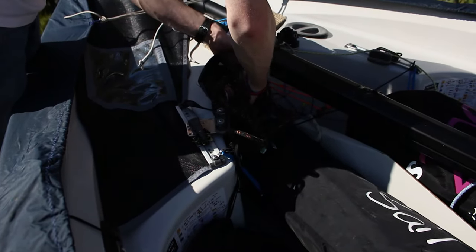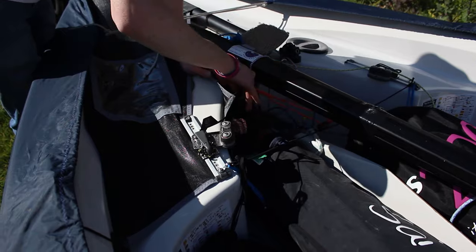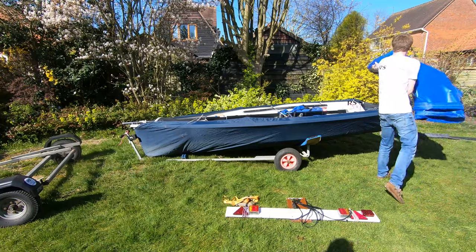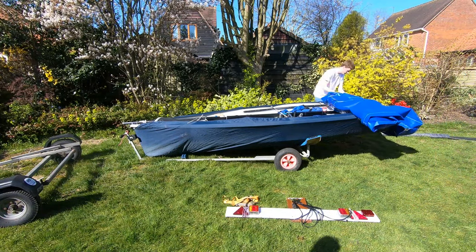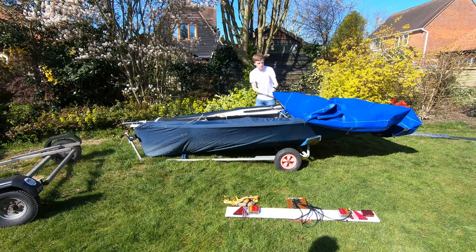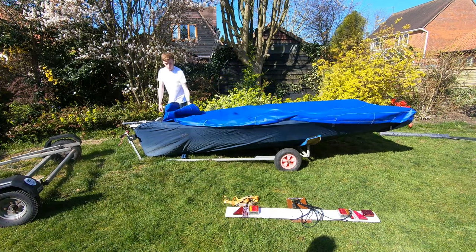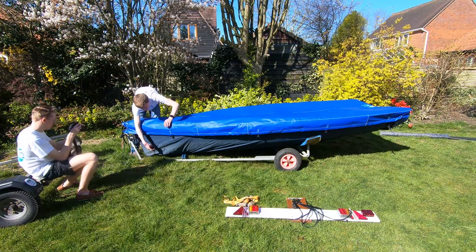We then place our jib sheets and spinnaker sheets into the halio bag. That way we know when we turn up to the next event they'll be there and we know where they are, rather than having to look through sails. Next up, we've got a top cover — this is a trailing top cover with no hole for the mast, so it helps to prevent the cover from billowing out and causing damage. Just simply roll this round and attach the straps.